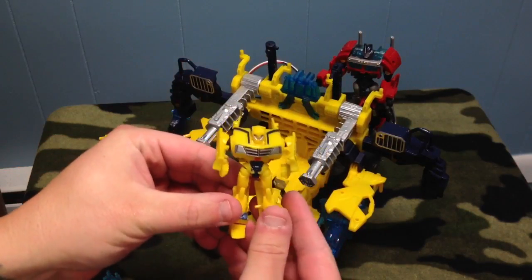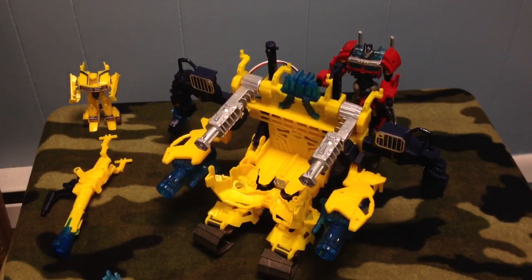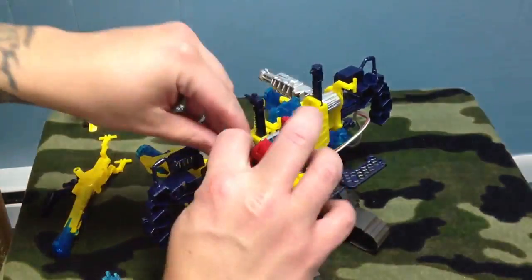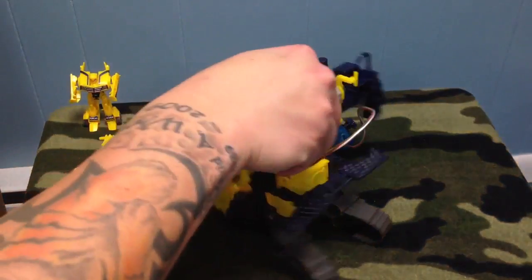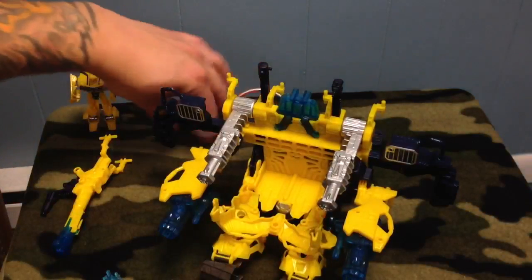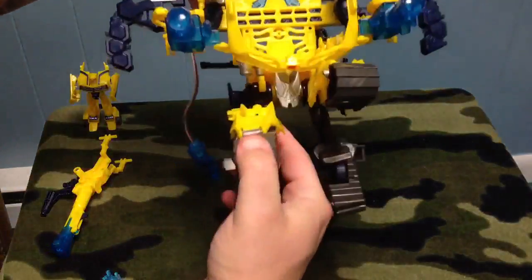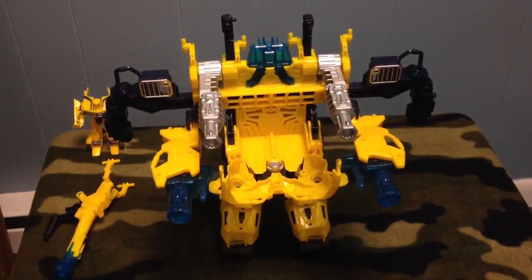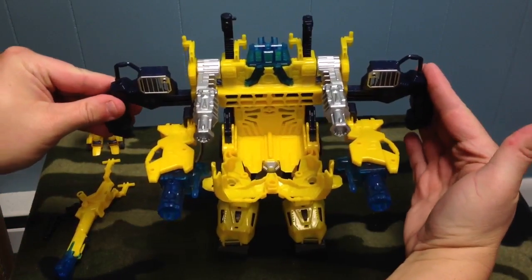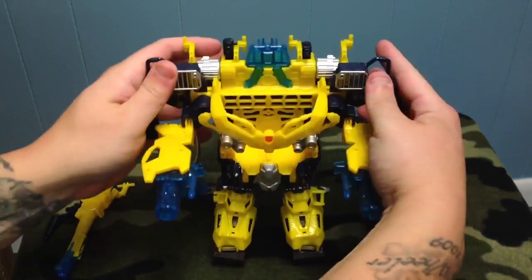Bumblebee — standard Bumblebee. He's a little brighter yellow than the original Cyberverse. I'm going to pull Prime out as we're done with him, because Bumblebee is going to go into his mech suit mode. All you do for that is take this baby and pull the legs down just like this, close them together, and then these two pieces here you push in and it closes the whole front. Now it's closed all the way.